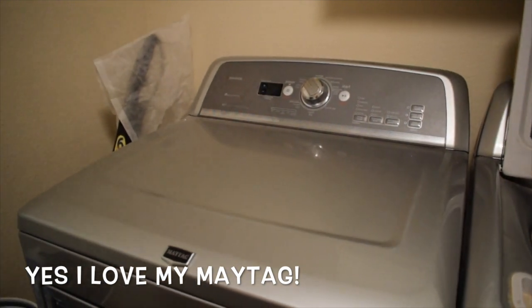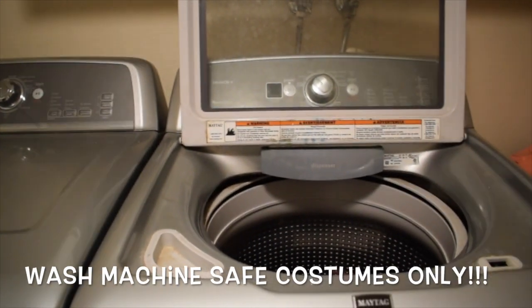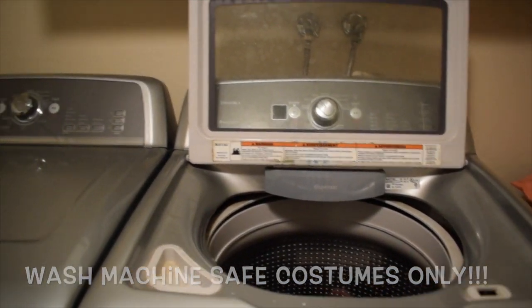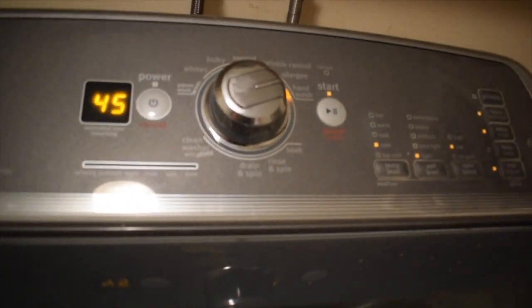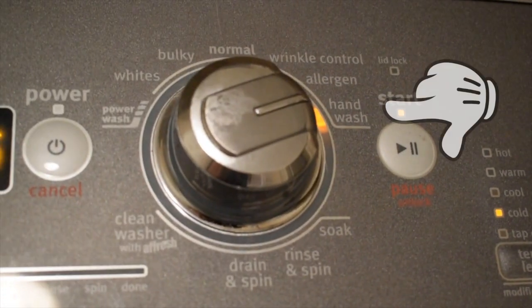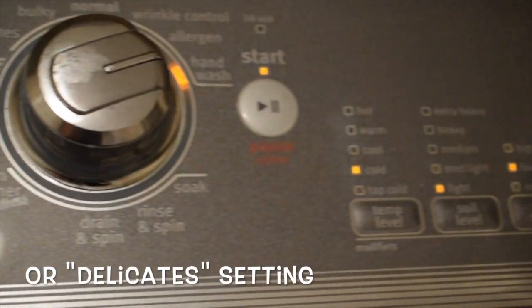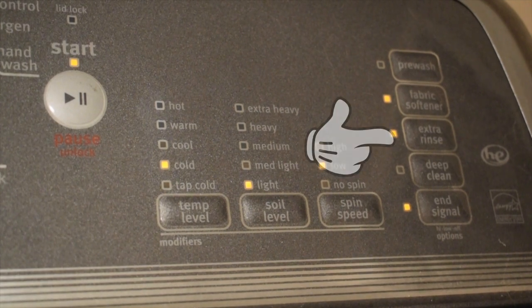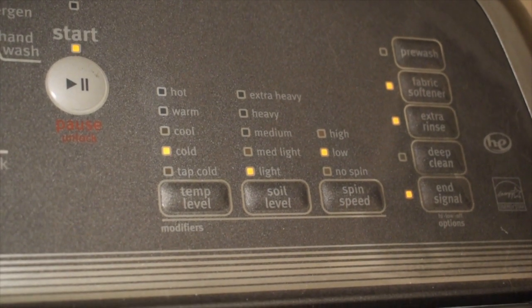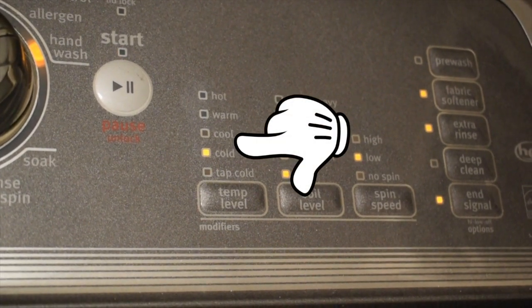This right here is probably the best way that you could do your cosplay laundry if your costume calls for it. On my washer and dryer, I do actually have a hand wash setting right here. When I do a hand wash setting, I always want to make sure that I do an extra rinse and that I always wash in cold or cool water, which my machine does have the setting for.